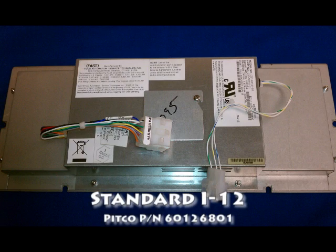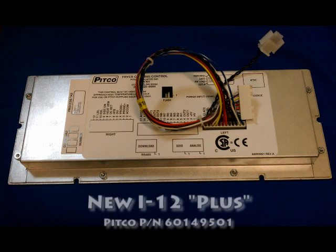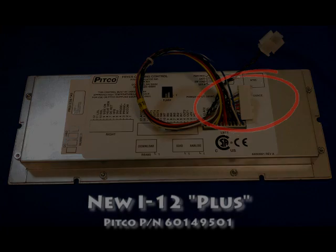The standard I-12 controller can be identified by the square shaped 12 pin connector. The newer style I-12 Plus controller comes with a 12 pin connector which is straight.